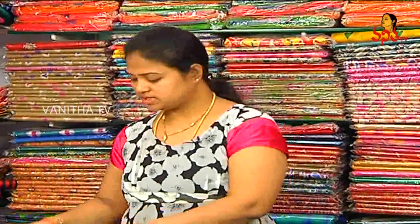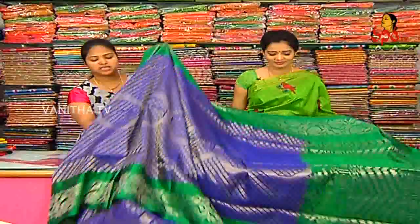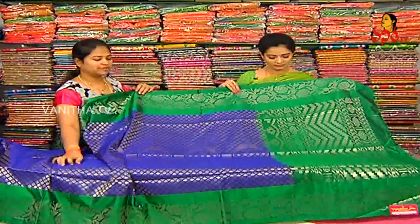First, we have a designer concept. Now we have a blue color and green color combination. This is also a grand designer. First, we have a bottle green color combination.